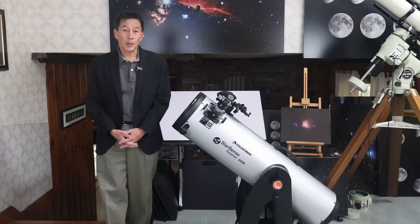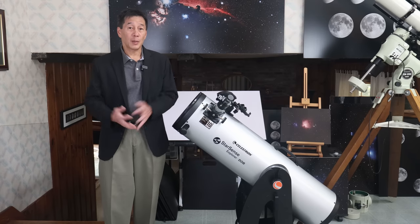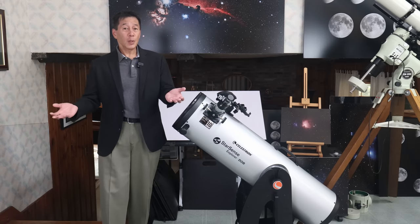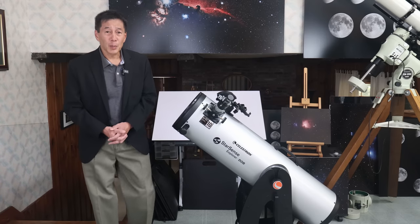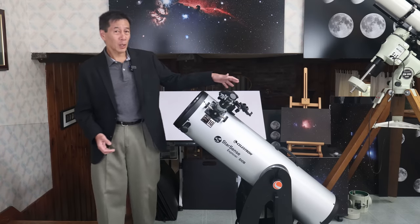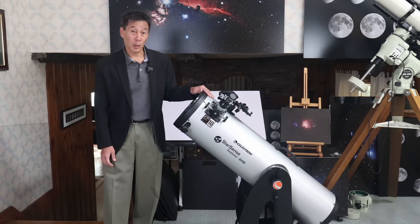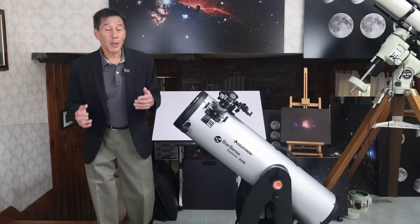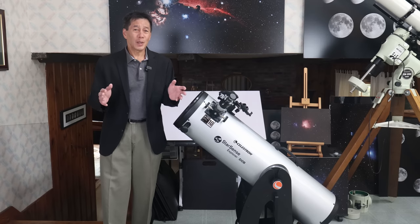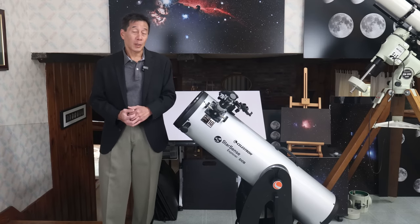A couple of other quick things: I thought the mirror was fine — the star test looked good to me, nothing to complain about there. Collimation was also very good out of the box. As for complaints, I think they're pretty minor: there's the back-heavy nature I described before, and the position of the finder is a little hard to work around if you're using the scope in manual mode only. Also, the app did occasionally crash on me and do some weird things, but closing the app and restarting it always solved the problem.